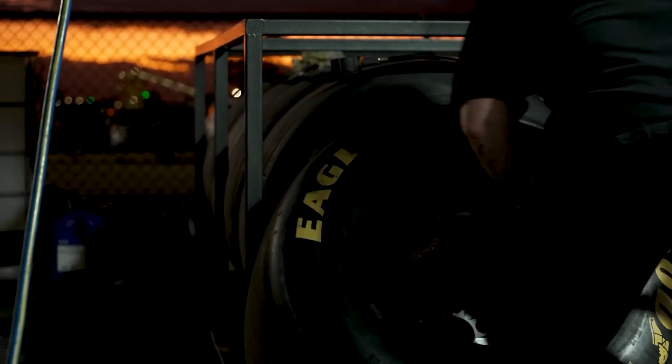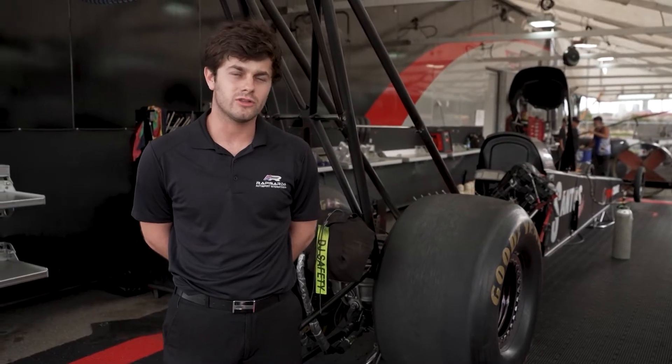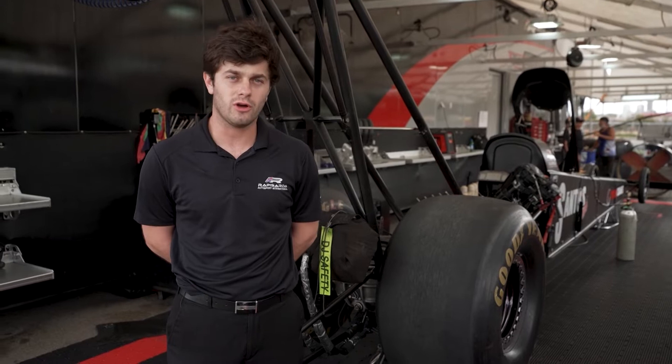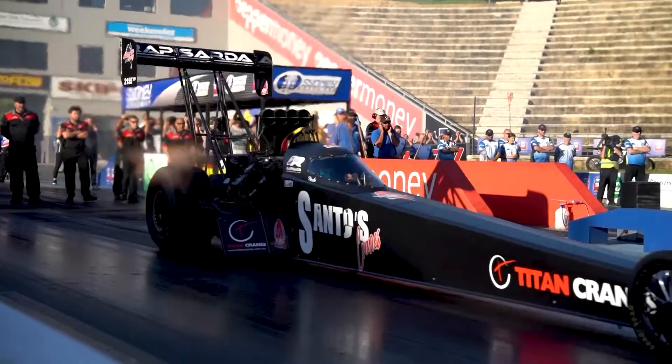We'll also manipulate the tyre pressure in tenths of a pound. A lower tyre pressure will help us achieve a greater wheel speed initially, while a higher tyre pressure will give us greater traction levels initially.